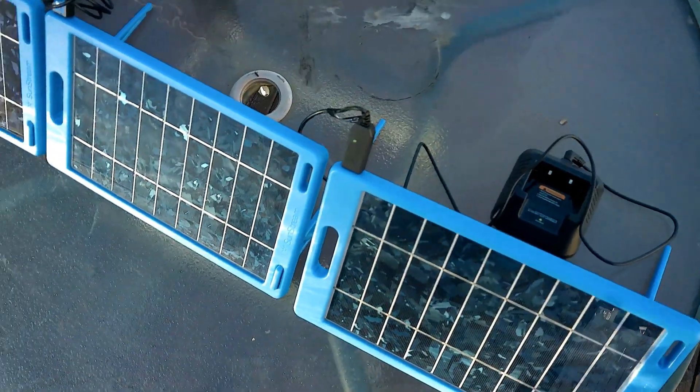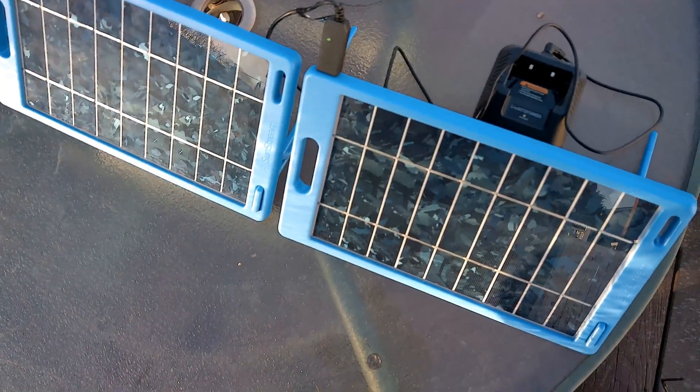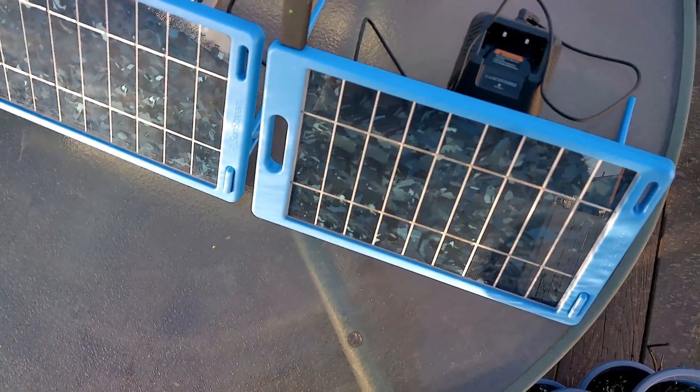So four and a half hours with a 1200 milliamp hour USB solar panel, and we were able to fully charge a Baofeng from zero to 100%.